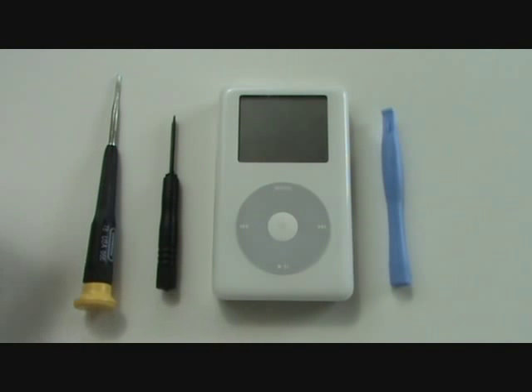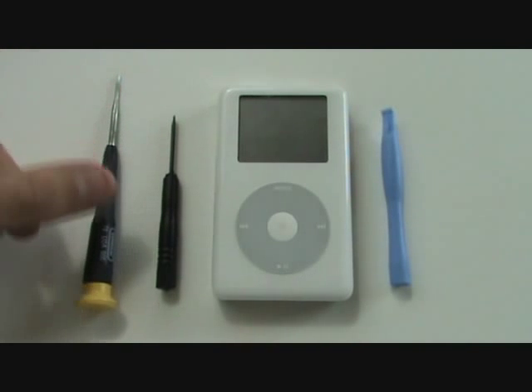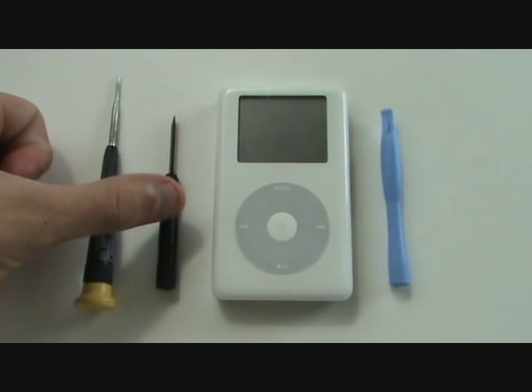To complete this repair we're going to need a small torque screwdriver, small flat head screwdriver, in addition to one or two case opener tools.